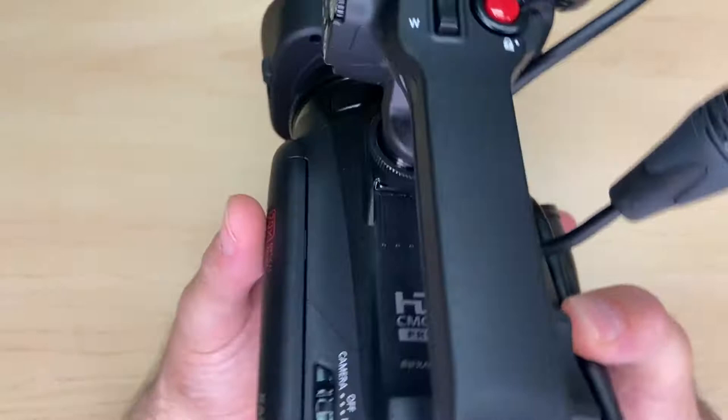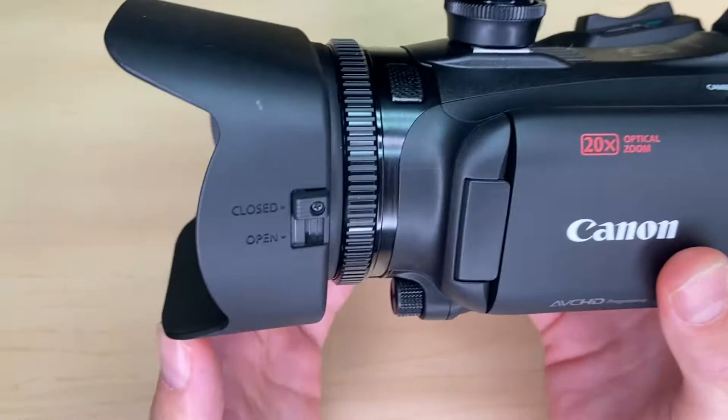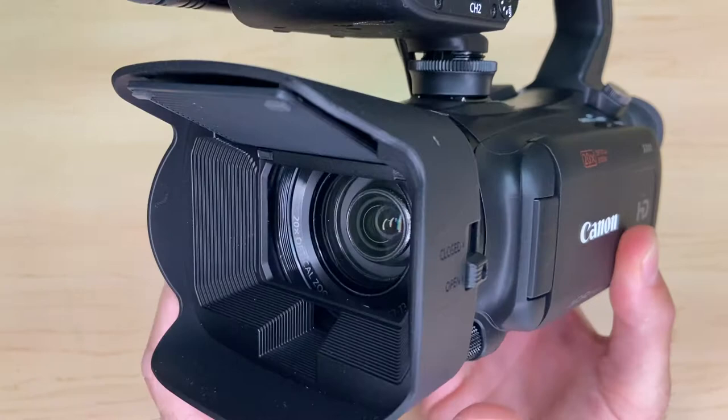The next thing before you can begin is to note that there is a lens cover here, and there is a switch that you have to go from open to closed to open — and now that opens. So now you'll actually have a picture when you try to use this thing.